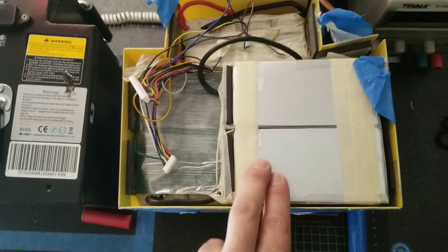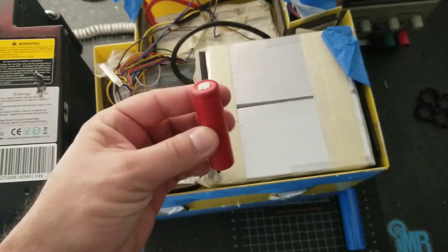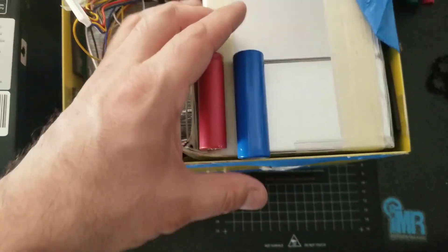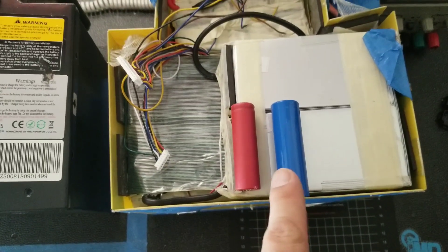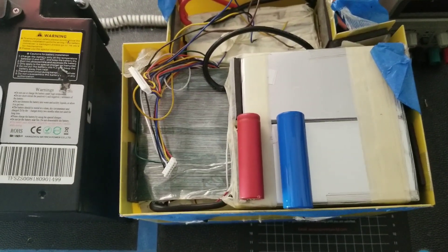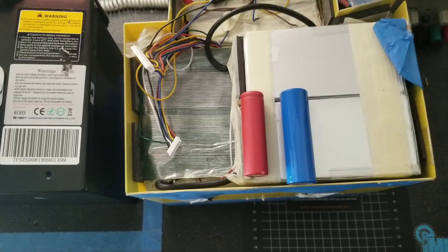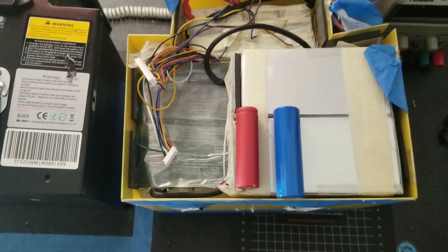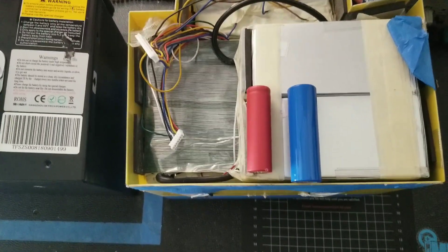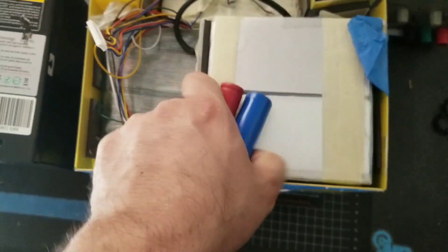I initially thought it was going to use 18650s, but the cells we ended up using were the 21700s. These 21700s are the NMCs — nickel manganese cobalt oxide — which are usually used on EVs and new electric vehicles. I was pretty lucky to get those cells from LG. The energy density on these is way better than any 18650 out there on the market.